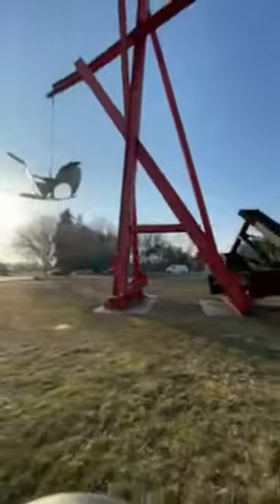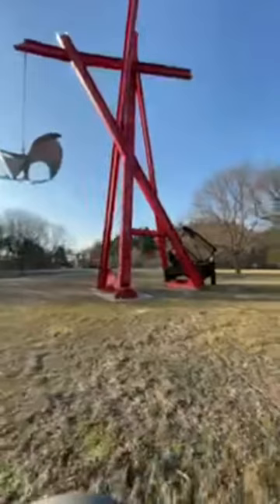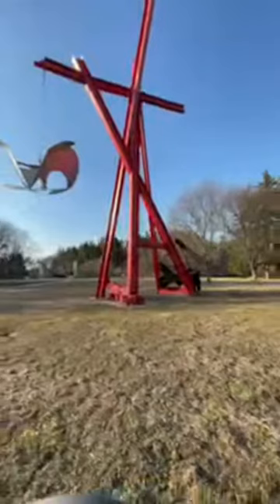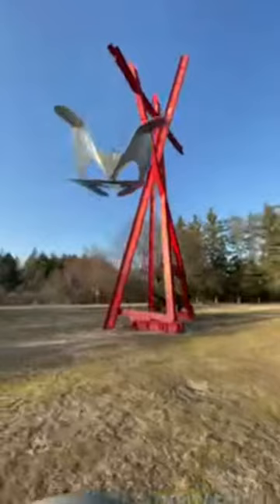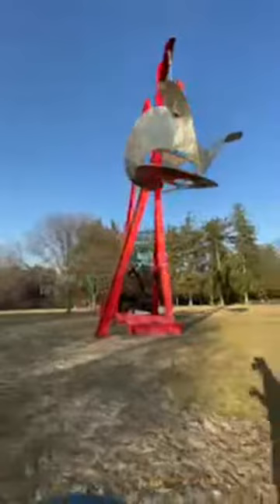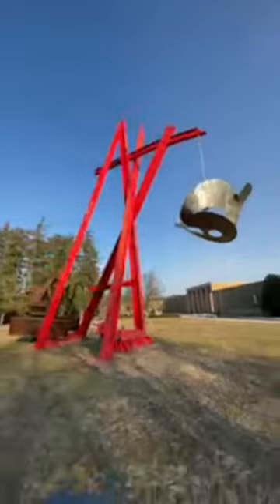He calls this piece 'For Mother Teresa.' The great saint of Calcutta passed away in 1997, and this piece was made in 1998. Di Suvero gets his names after the sculptures are fully made — he looks at the piece and then names it. Though Jewish, he admired Mother Teresa's generosity, spirit, and legacy, and seeing this piece said, 'This is my tribute for Mother Teresa.'